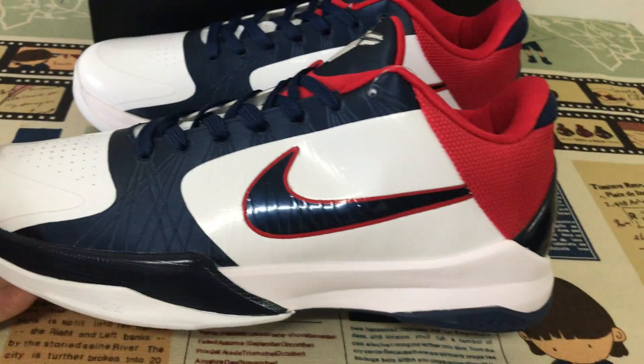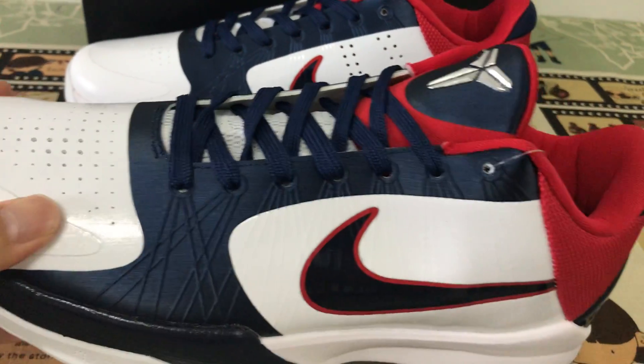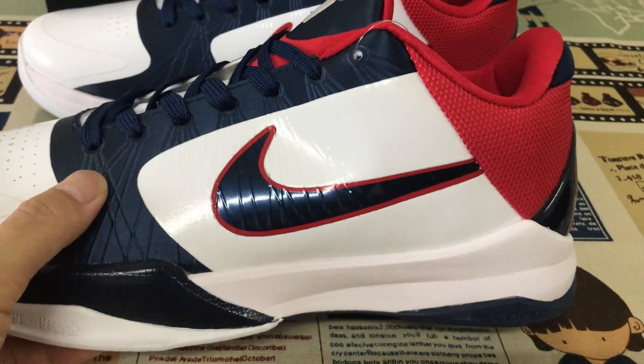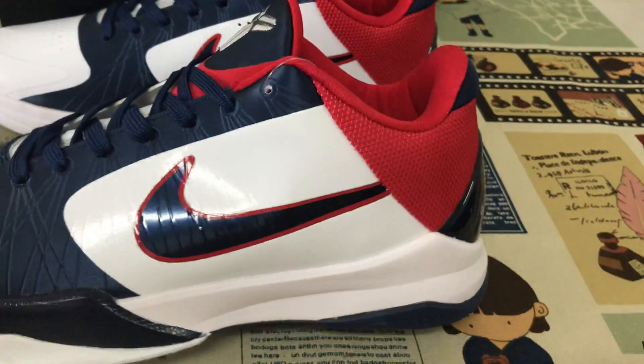Let me see it in an outside view. White leather with the navy. And the swoosh logo is navy with a sports red outline.